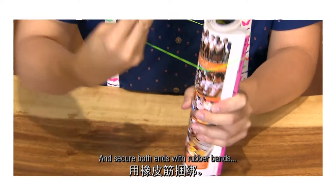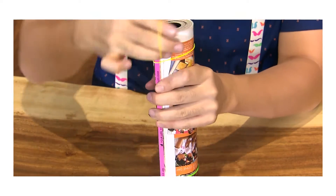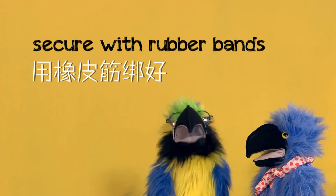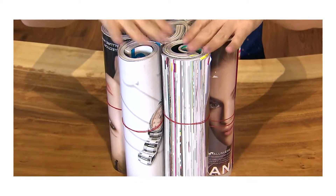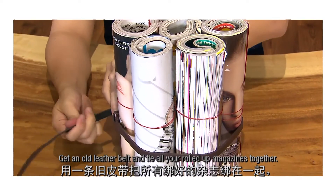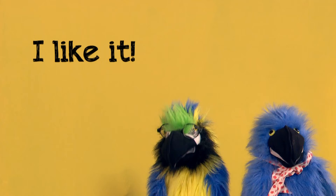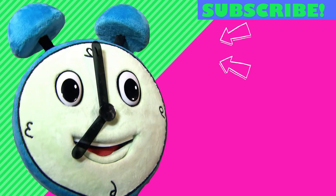把每一本杂志紧紧卷起来。Roll it. 卷一卷。然后用橡皮筋捆绑。Secure with rubber bands. 用一条旧皮带,把所有捆绑好的杂志绑在一起。这么一来,你就不用丢掉这些杂志了。是不是很容易呢？I like it. 我好喜欢。I got to go. See you later. Bye.